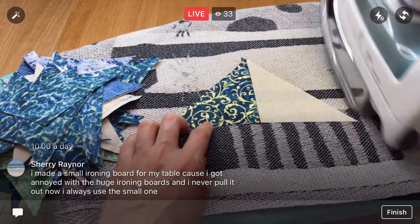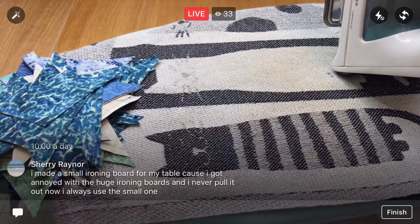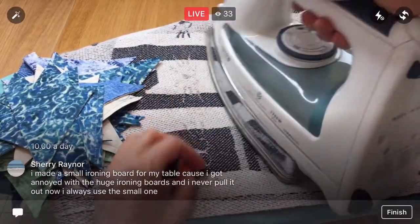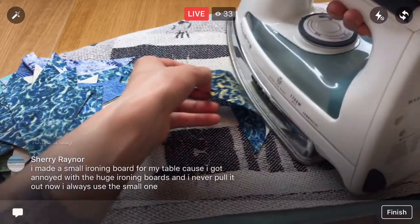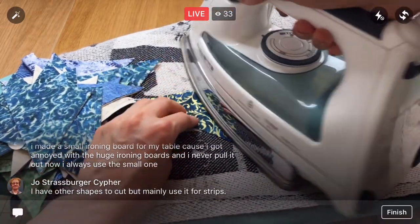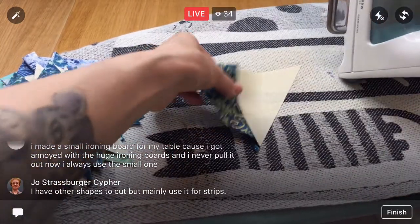Oh, that's pretty! These two go together well because this is like gold sparkles and this has like gold ink or something. The other ones are all kind of more like a silver. We're mixing silver and gold and green and blues together for this quilt.